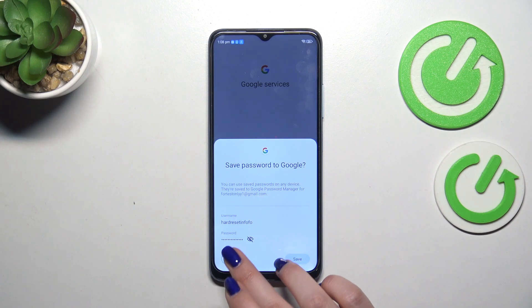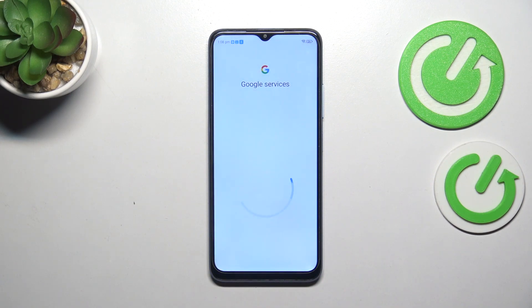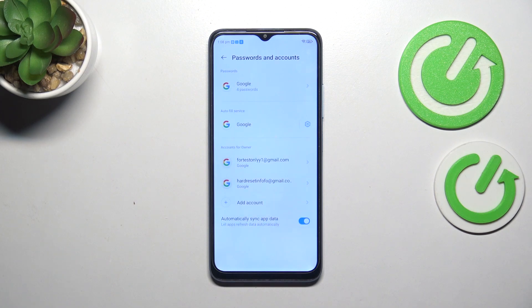I don't want to save my password. And as you can see, we just successfully added our Google account to this device.